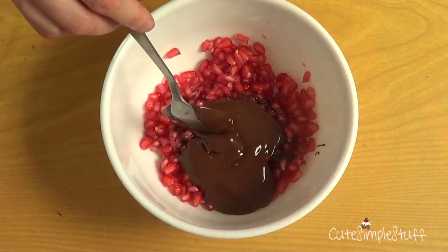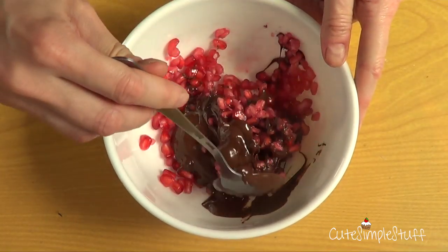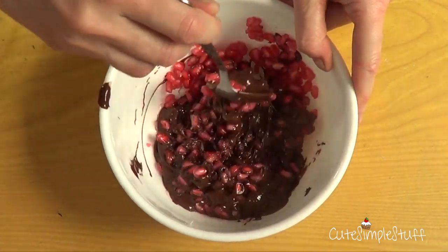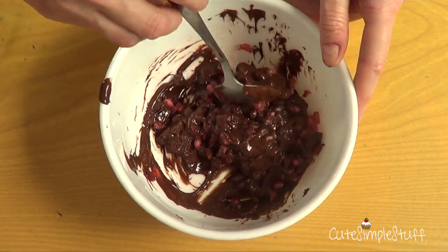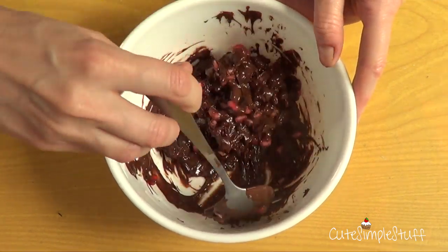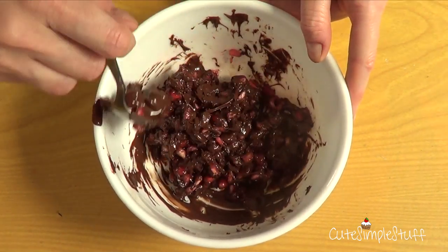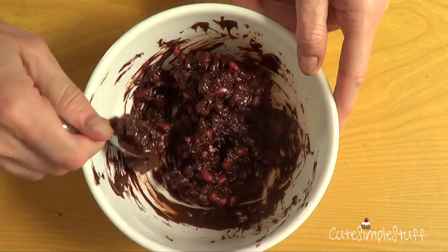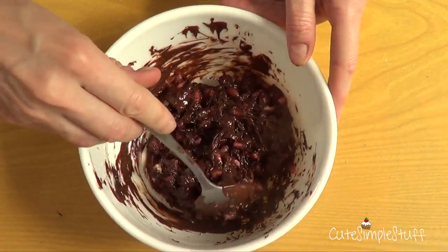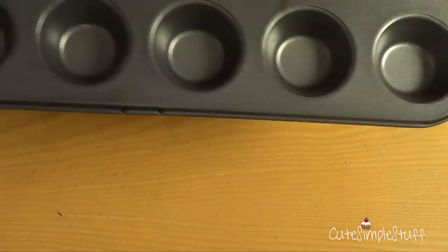I just followed the instructions on the back of my package. I did use a kitchen thermometer to be more accurate with the temperature. Then I'm simply going to mix half my pomegranate with half my dark chocolate, which is melted by now. You have to go fast, because since you're adding water to the chocolate mixture, the consistency is going to change — it's going to turn much stiffer, as you can see right there.